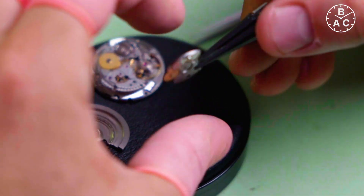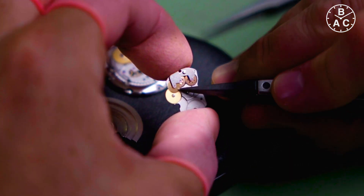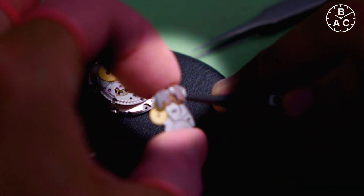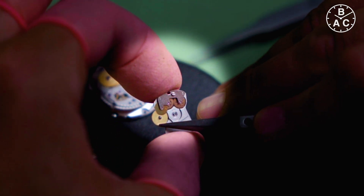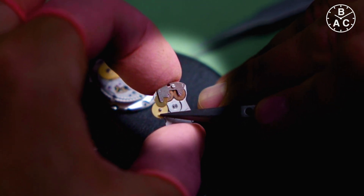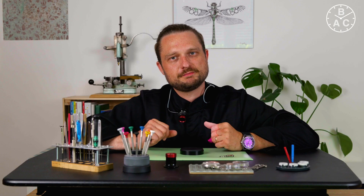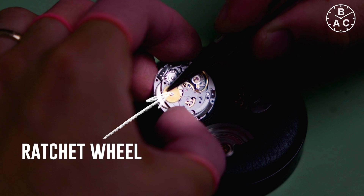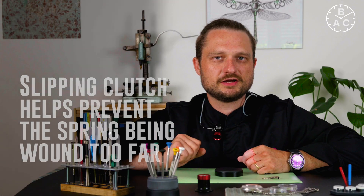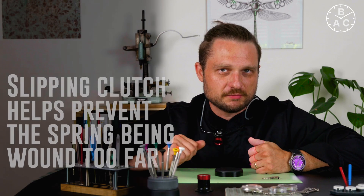On the other side of the bridge, the rotation is translated from fast to slow. The rotation of the small rotor generates less force per revolution than can be applied by hand via the crown, so the rotor must turn more often to provide the same amount of energy. This happens via a set of gears. The last gear engages with the ratchet wheel which sits on the mainspring barrel. A slipping clutch prevents the spring from being wound too far, causing permanent damage.